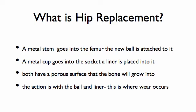So what is a hip replacement? Basically, a metal stem will go in the femur. To that metal stem, a ball is attached. A metal cup goes into the socket, and then a liner will be put into the cup.